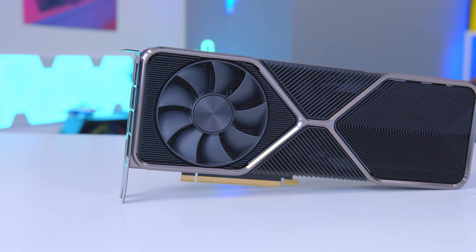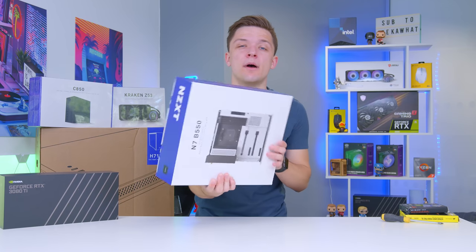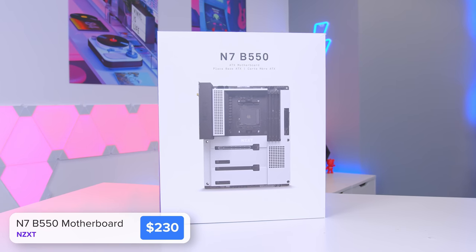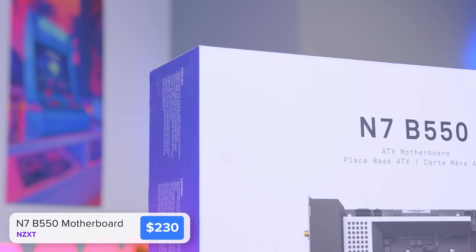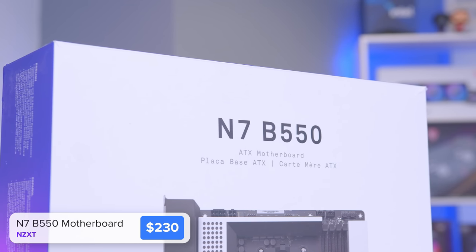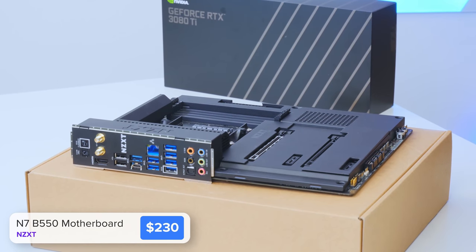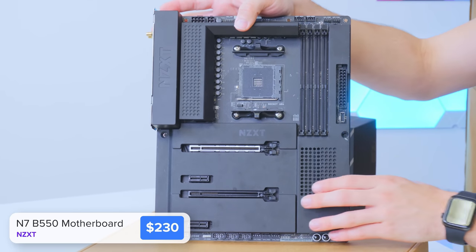We're going to come back to the new 3080 Ti very shortly, so hold your horses. Before we do that, let's install as many components into the motherboard as possible. This is NZXT's N7 B550. I'd recommend you go for a B550 board over X570 nowadays — you still get largely the same feature set with support for Gen 4 SSDs, plenty of RAM and up to a Ryzen 9 processor, without the annoying chipset fan on X570. NZXT have nailed it with this board: a built-in rear IO shield with Wi-Fi included and a black plastic shroud make it an awesome choice.